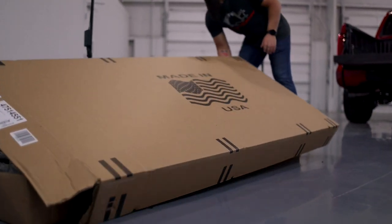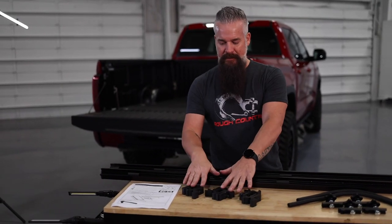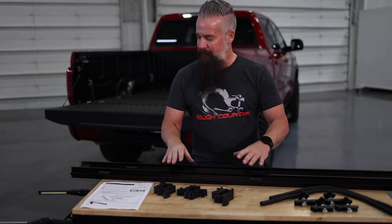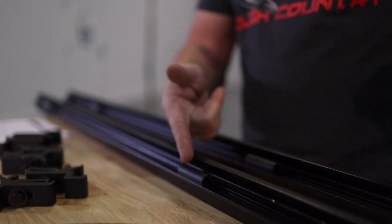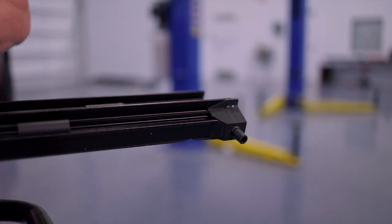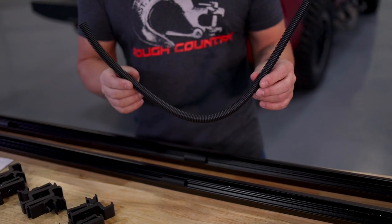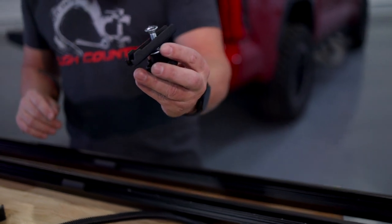Now we're ready to install our low-profile hard tonneau cover on the Tundra. The clamps slide into the factory cargo management rail and clamp down on the cover rails. The rails themselves fix to the cargo management rail and have specific clamp attachment locations as well as drain ports, so any water that gets past the cover won't make it into your bed. Drain tubes attach to the bottom of the rail, and cover clamps secure the initial panel — the one closest to the back window — directly to the rail. First step is removing the end caps on the cargo management rail.